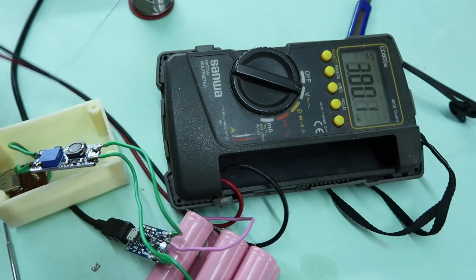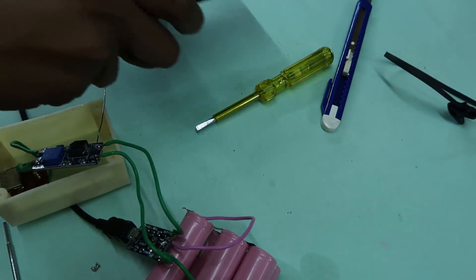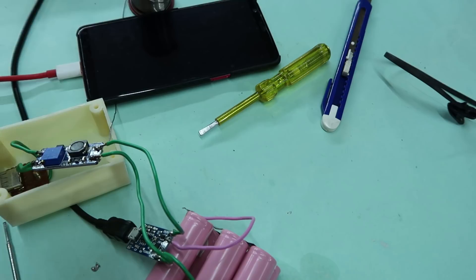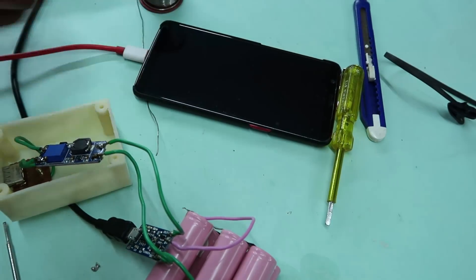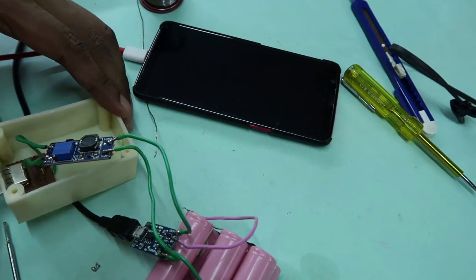I'm going to test the phone. Let's set up the test circuit and see the phone. Check out our phone — our phone is off. I'm going to make the phone charge. There's no charging animation yet.